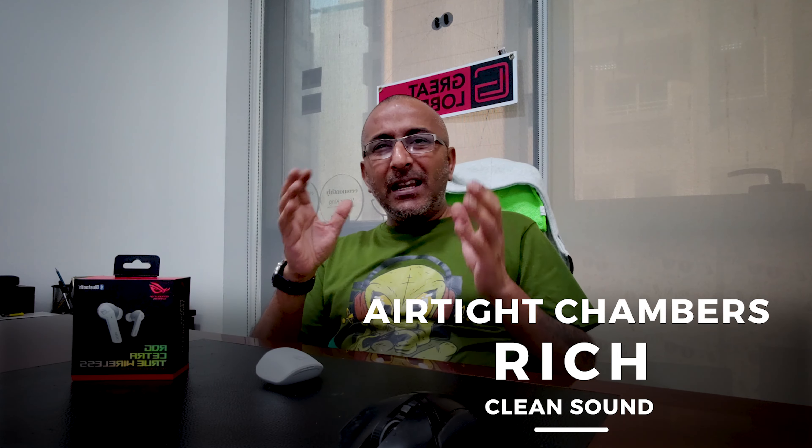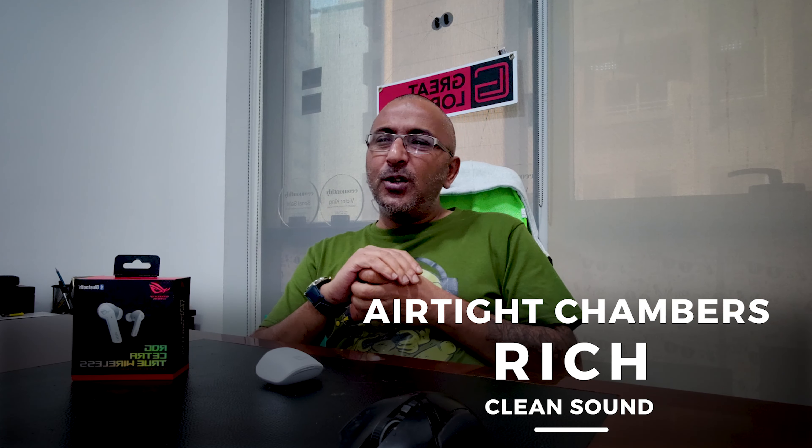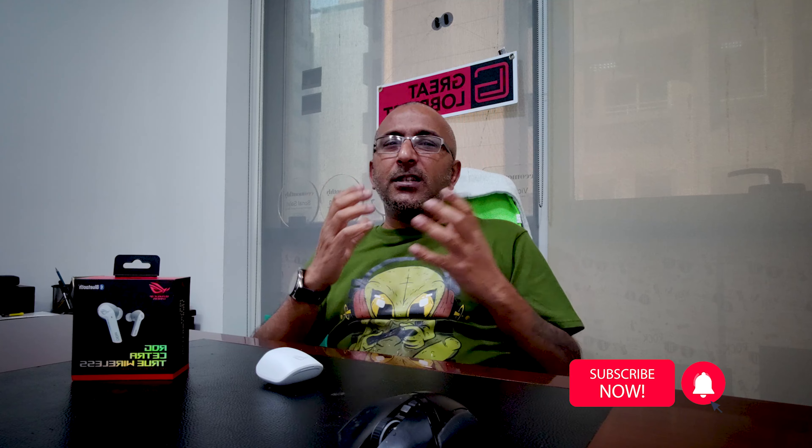It comes with 10mm Asus drivers with airtight chambers for rich and clean sound across mid and high frequency ranges with a super powerful bass. It automatically detects ambient sound and filters out noise whether it's coming from inside or outside the buds, giving you a complete immersive audio experience whether you're gaming, listening to music, watching content, or having a phone call.